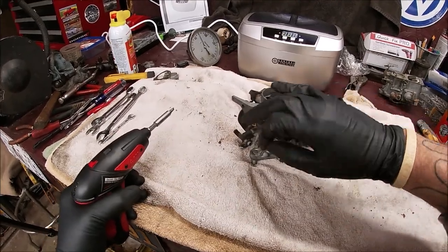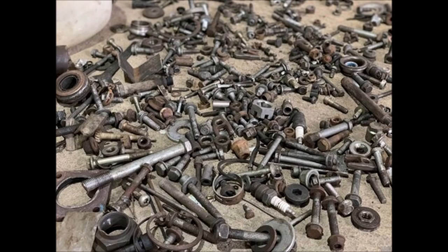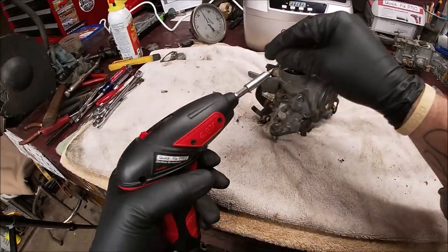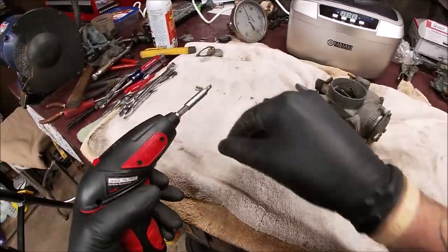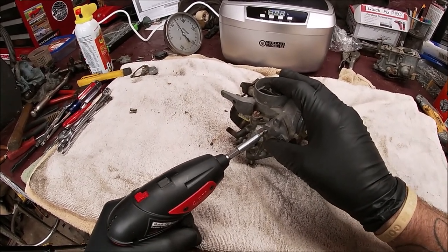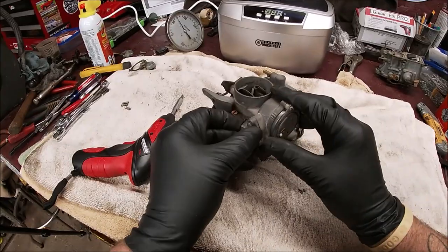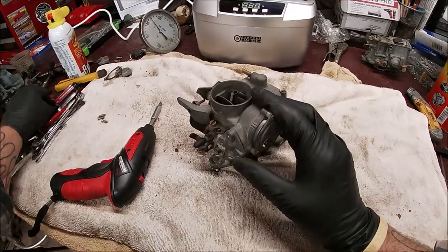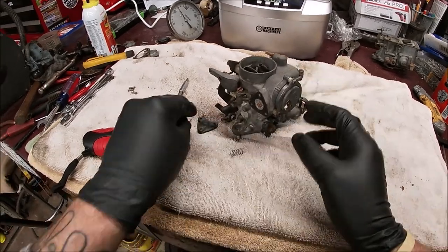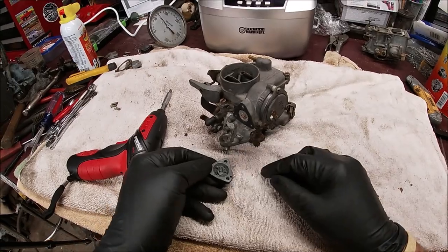Remember, keep your parts together - don't get sloppy and have them all over the place. Give it a little tap just to make sure. There's the spring - don't lose your spring. We'll set it right inside of there.